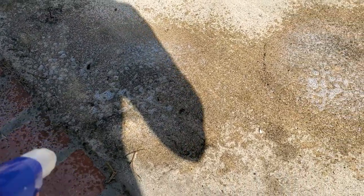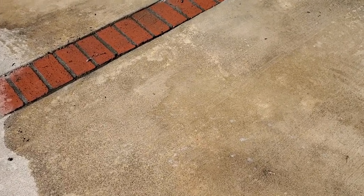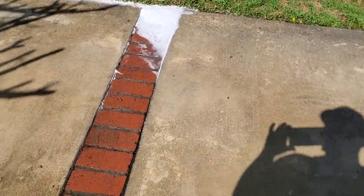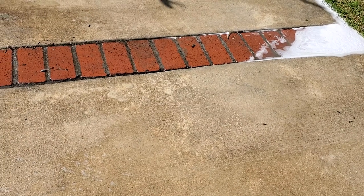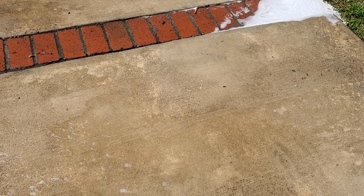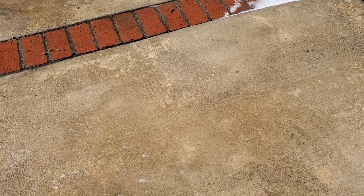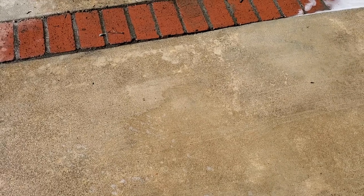Alright guys, so right now it's still wet, but you can see it did a pretty good job. You remember the oil stains were kind of in this area, and you could see it's pretty much just taking out the oil stains. I'm gonna show you the type of broom I'm using in a moment. It's looking good right now, but I do need to let it dry to see what it looks like once it's all dry — it's still wet so it's kind of hard to tell.